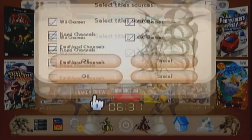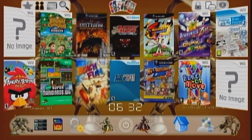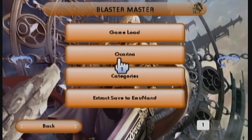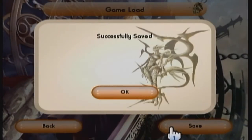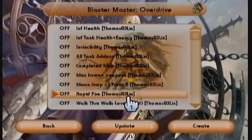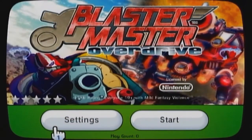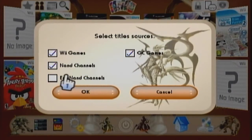This will also work for WiiWare channels. A lot of these don't have covers yet but here's one — Blaster Master Overdrive, which is WiiWare. You go to settings, make sure Ocarina is on, save it, go to Ocarina, and download the cheat file. Same process as before — choose your cheats, hit create, and it works. This also works for TurboGrafx-16, Virtual Console Nintendo titles, and all that good stuff. Pretty cool.